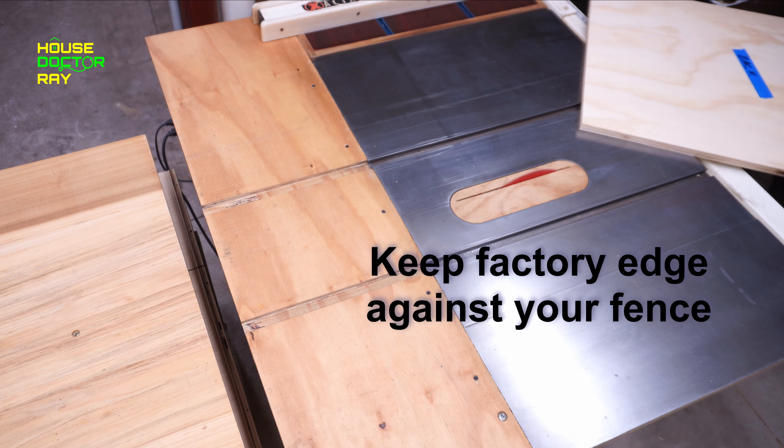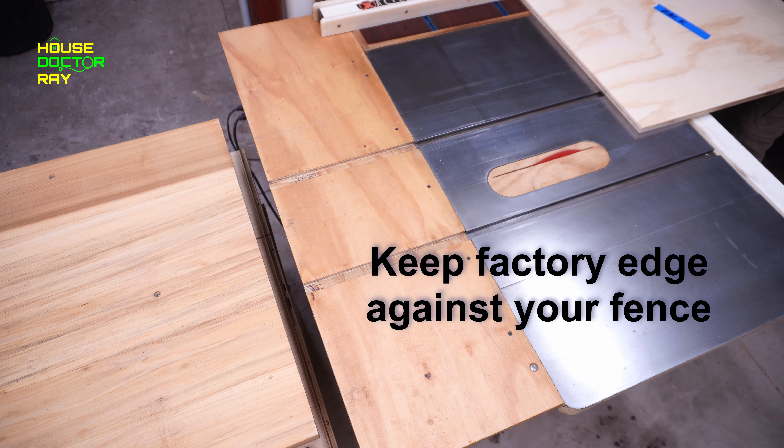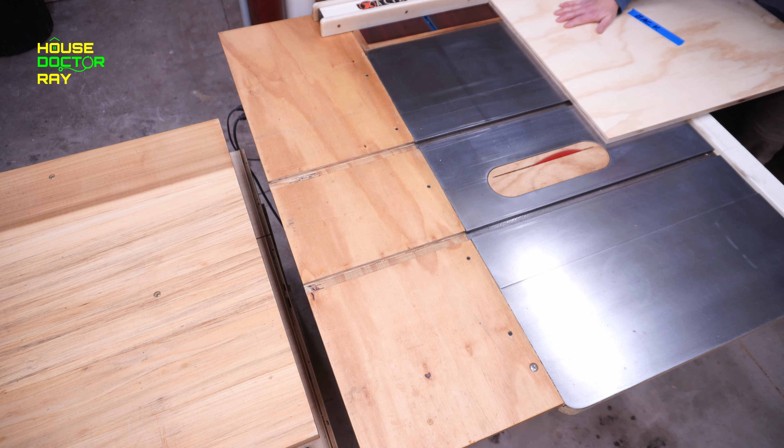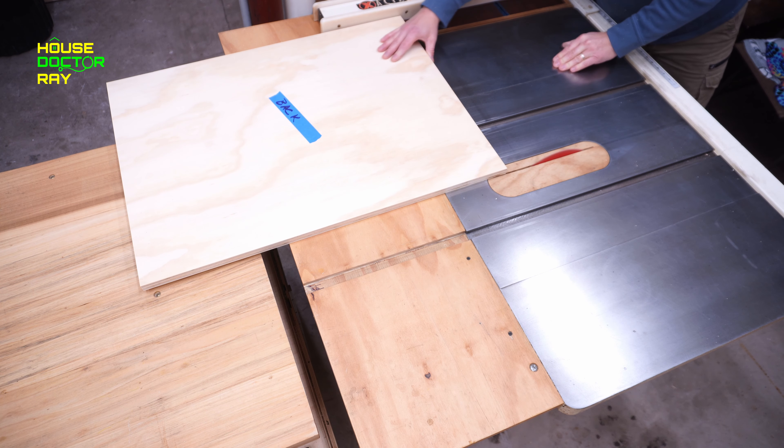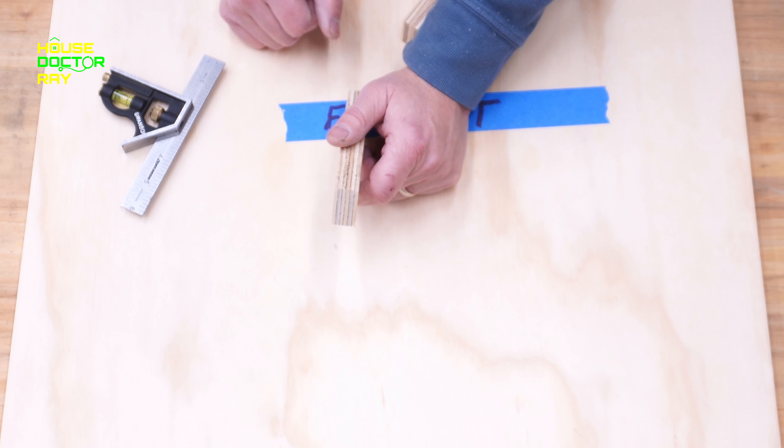When you're breaking your plywood down with a circular saw, you want the good side or the finished side facing down. That'll reduce the amount of tear out. You can tape it if you want, but this is a workshop cabinet. I'm not that worried about it, and a little bit of tear out on the inside doesn't really matter to me.